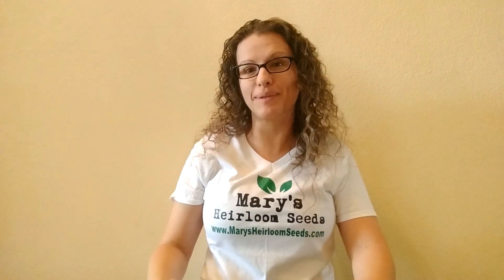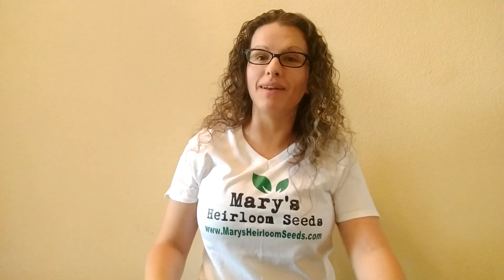Hello, Mary here at Mary's Heirloom Seeds. Welcome to another edition of our Growing on a Budget, Growing on a Dime series. Today we're going to talk about recycled containers to start seeds in.